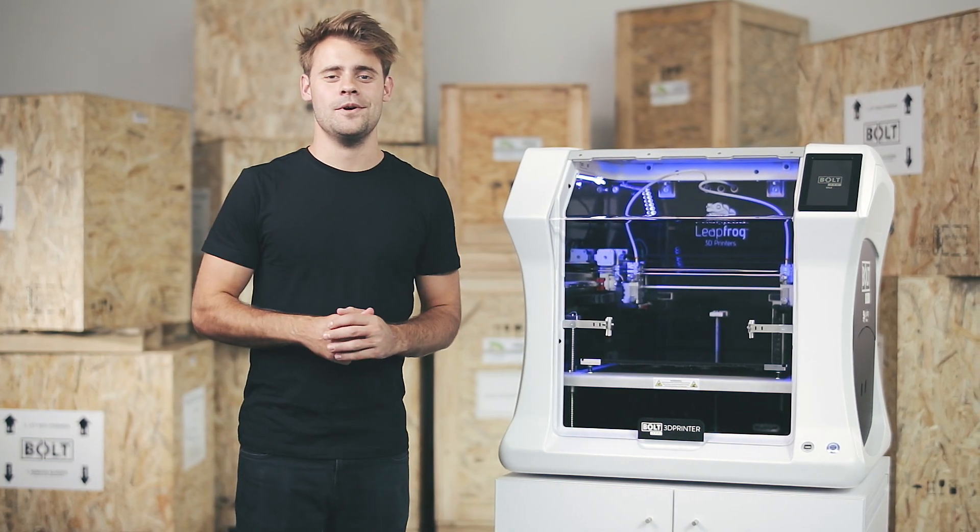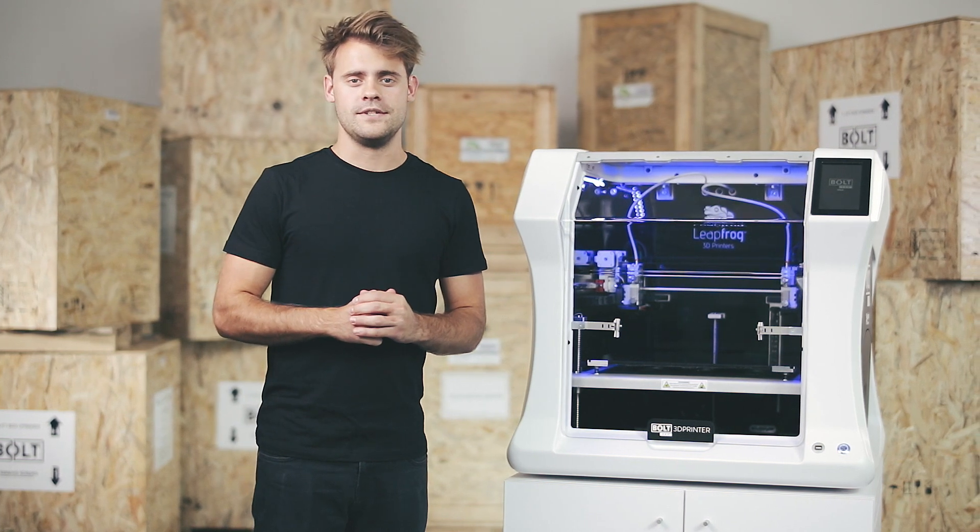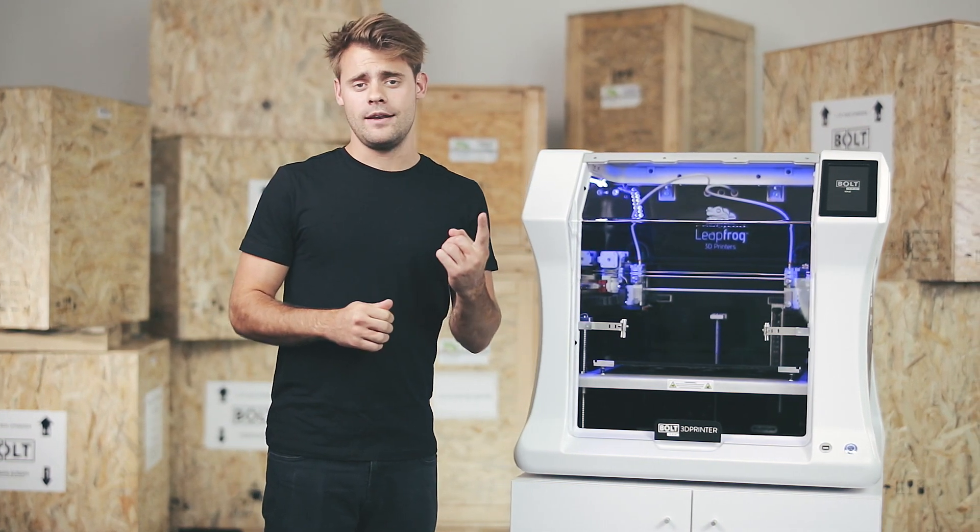Hi and welcome to this tutorial on the Bolt Pro. Today I will be calibrating the Bolt Pro for 3D printing. This will include calibrating the bed and both the nozzles. Please mind that for calibrating the nozzles you need your printer to be loaded with filament. If you don't know how to do this, you can find a tutorial in the description below.